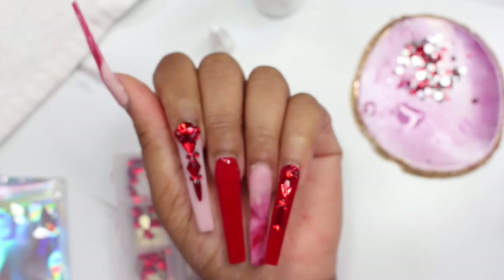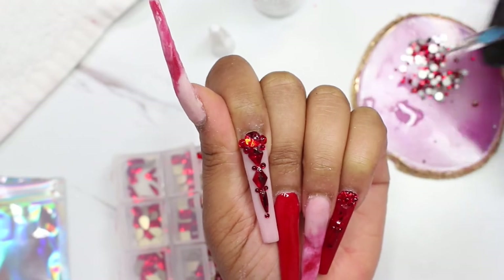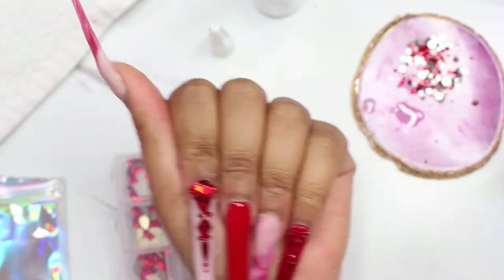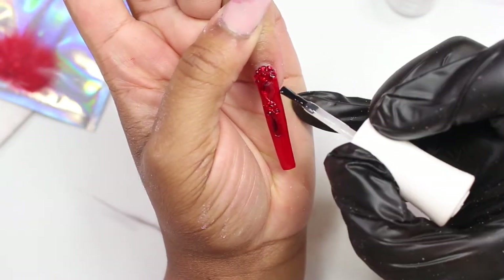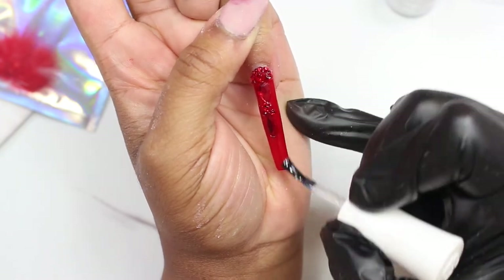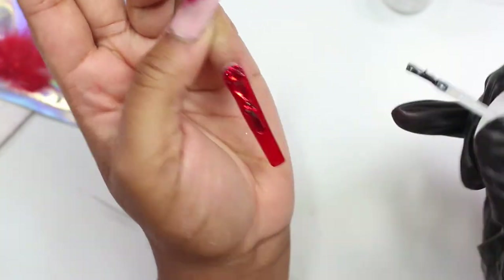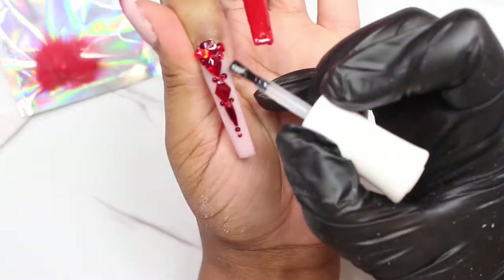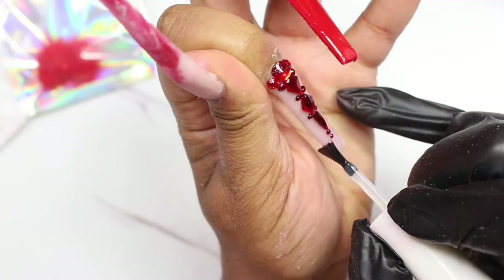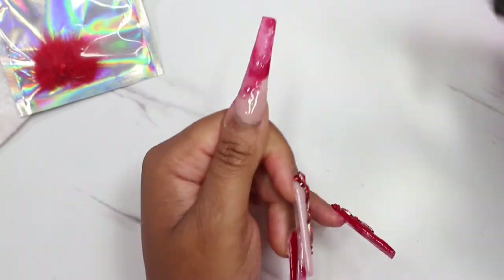It took me forever to get it done, but it's finally done with the stone placements. Now I'm going to go in with the gel top coat and go around the actual stones and apply the shine to the polish and the rest of the nail. You don't want to get the gel top coat on the stones because they will kind of change and won't shine as bright. So go ahead and put the top coat on all the rest of the nails and cure that for 60 seconds. And these are how they're looking.